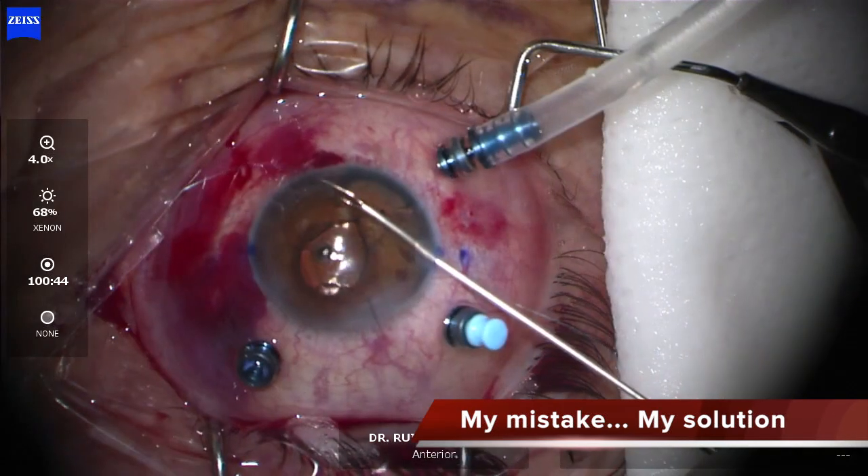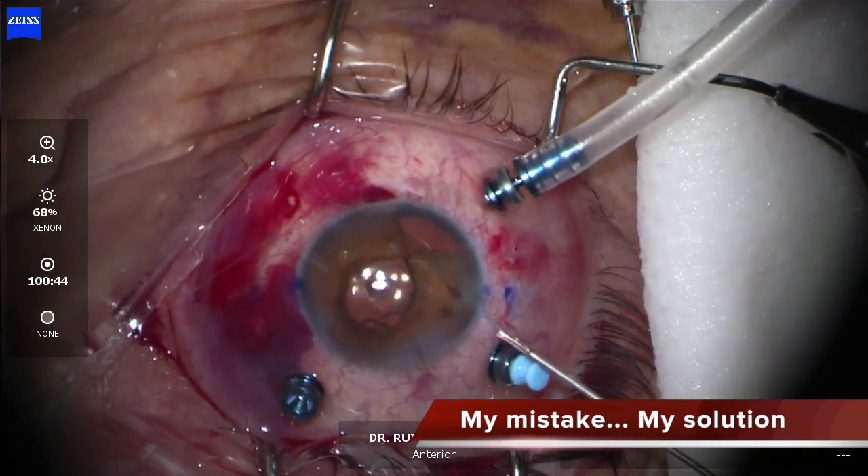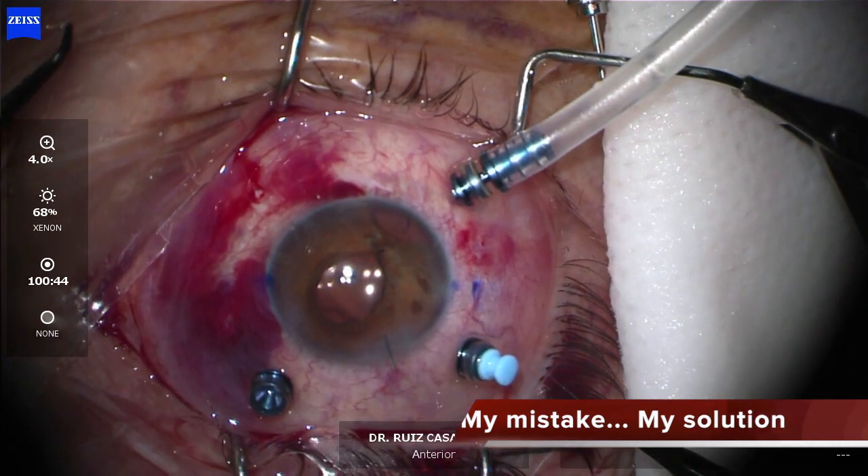And fortunately I could fix this case in which I had made a mistake in the first surgery.